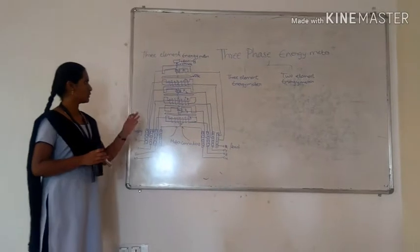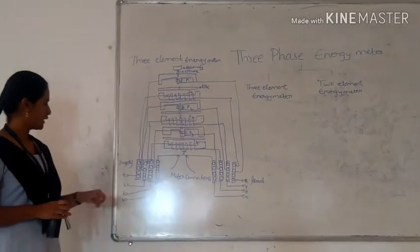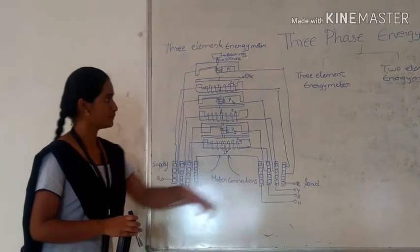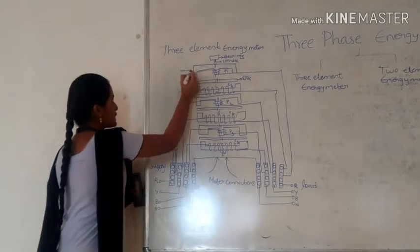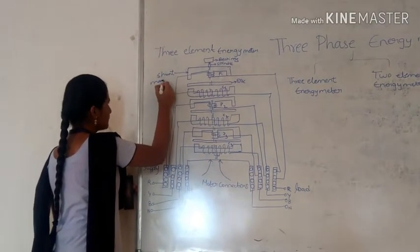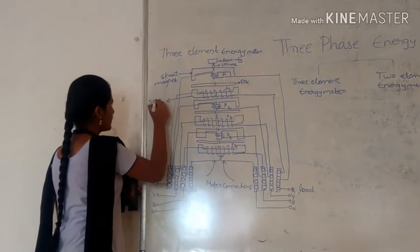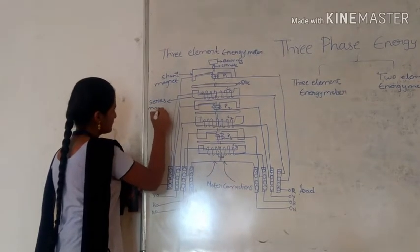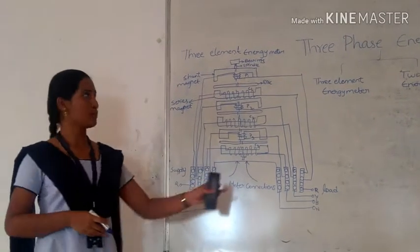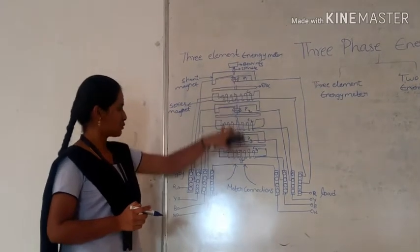It consists of 3 pressure coils P1, P2, P3 and 3 current coils C1, C2, and C3. The supply terminals are R, Y, B and neutral, with neutral interconnected. P1 is connected as a shunt magnet, and C1 is a series magnet. The construction is in a vertical position and consists of a single bearing and a spindle, with windings and flux produced between them.